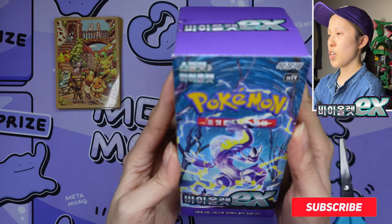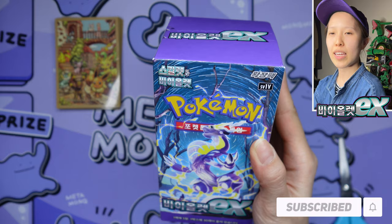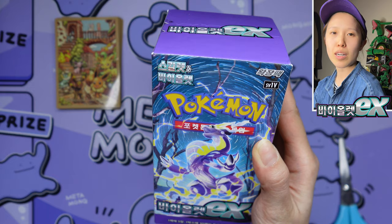No intro this time — because you guys just skip it anyway. I've seen comments saying things like, 'oh my god I didn't know SRs weren't guaranteed in a Korean booster box' — and these are the same people that comment on my channel saying they love my videos. So we're just going to get straight into it.